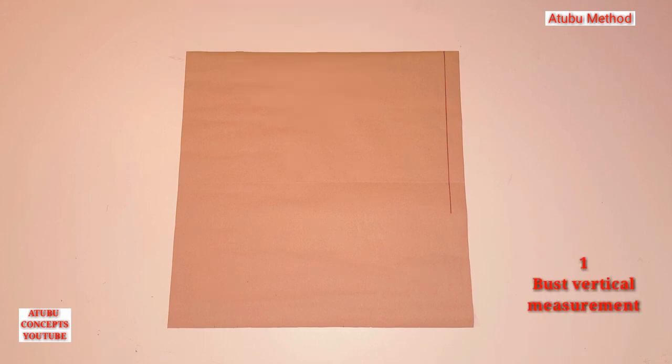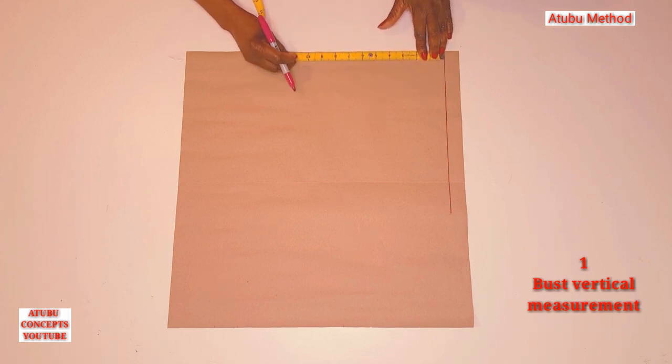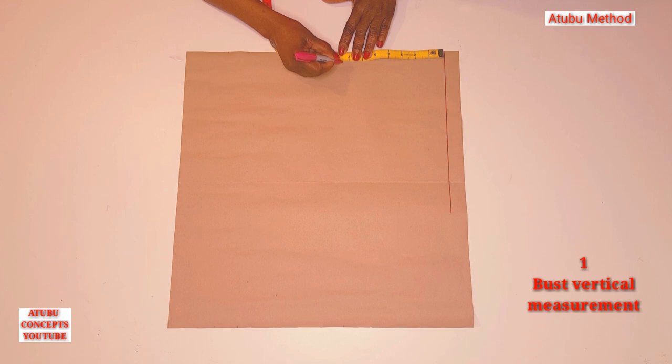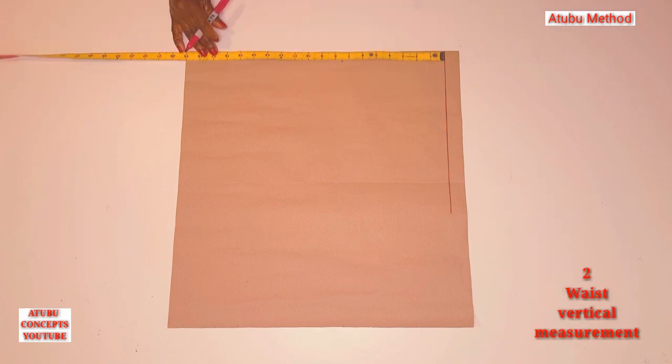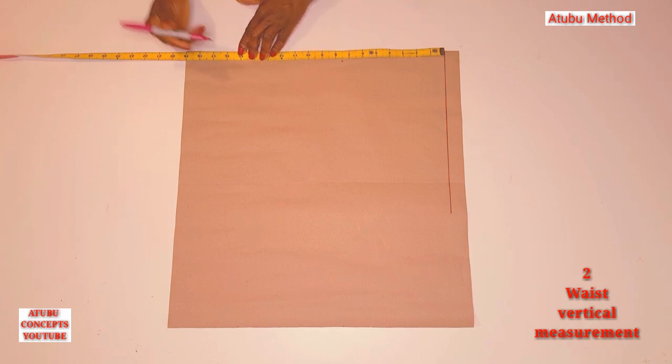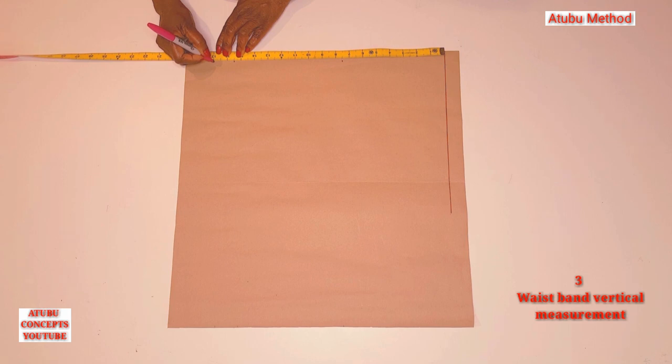Number one: the bust vertical measurement. My bust vertical measurement is seven and a half. So from the shoulder line, I'm going to measure down and mark seven and a half. Number two: the waist vertical measurement. My waist vertical measurement is 15 and a half, so from the shoulder down I'm going to mark 15 and a half. Number three: the waistband. The waistband is one and a half, so when I add one and a half to 15 and a half, I'll have 17 — I'm going to mark 17.